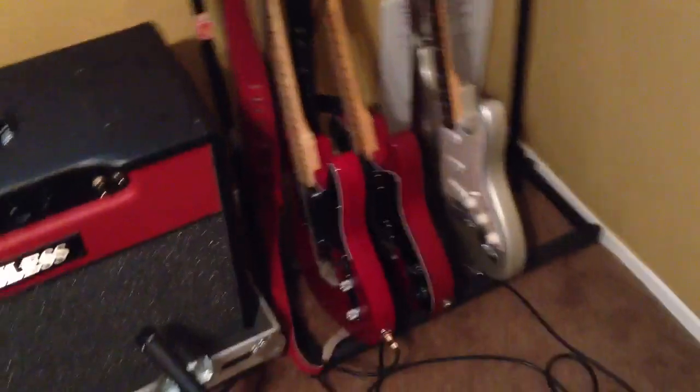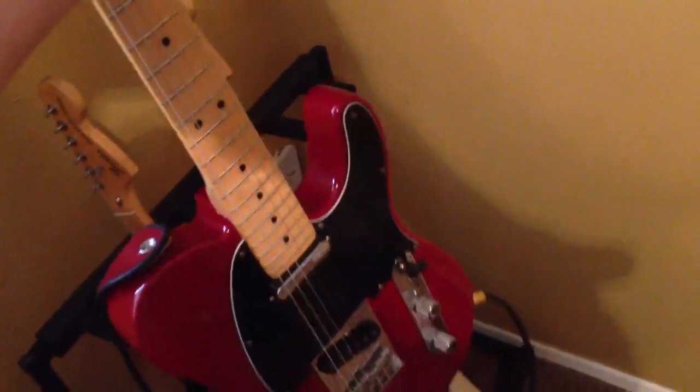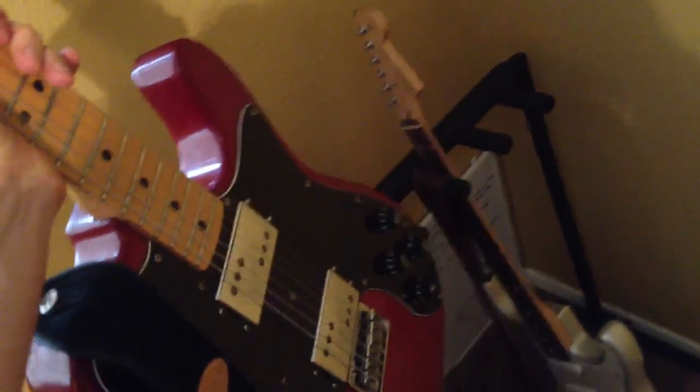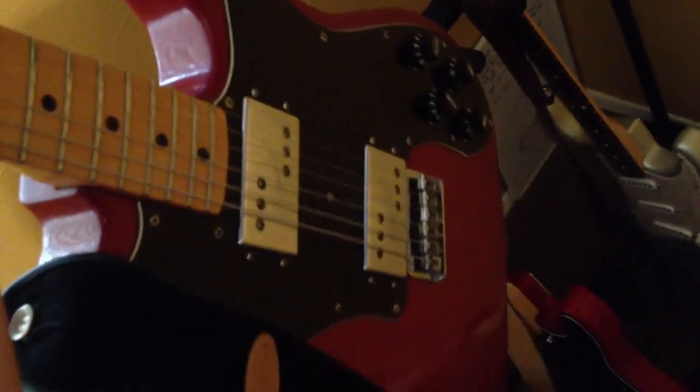This isn't much different from before. This is the main guitar I use — it's a 2008 American Standard Telecaster with standard pickups, nothing changed about it. And this is a 1978 Telecaster Deluxe. It sounds nice. I like having the humbuckers, but it doesn't seem as muddy as other humbucker guitars I've played.